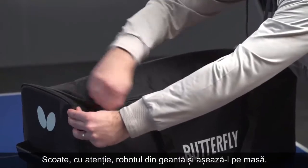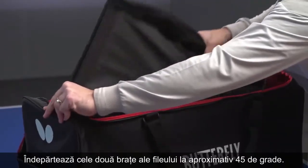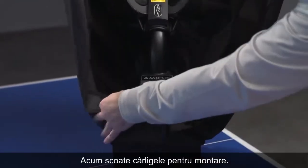Carefully remove the robot from the transport bag and place it on the table. Pull down both sides of the net until they snap in place at around 45 degrees. Now twist the mounting hooks outwardly.